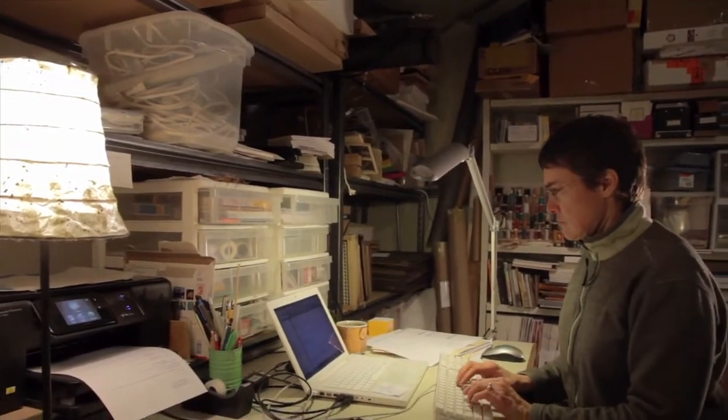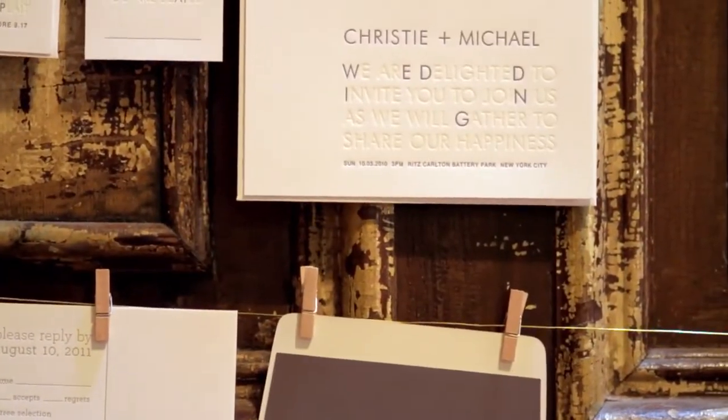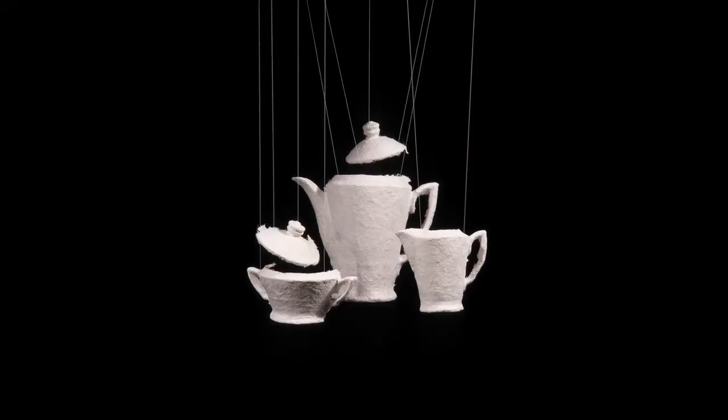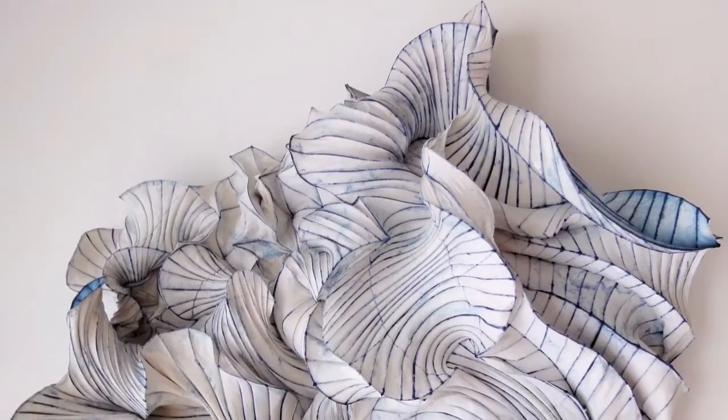I've had some amazing learning opportunities as well as invitations to write about and teach what I know. I am a huge fan of carrying on traditions and admire the many who are doing this in the field of hand papermaking. I am also intrigued by innovation and the variety of ways in which artists are pushing the boundaries and charting new territories with this versatile medium.